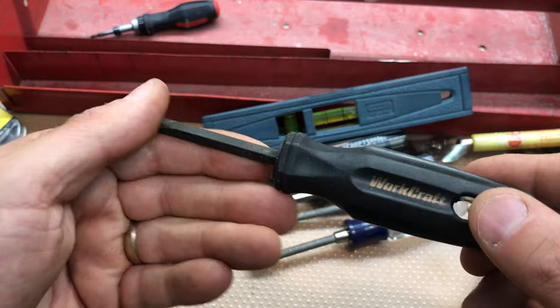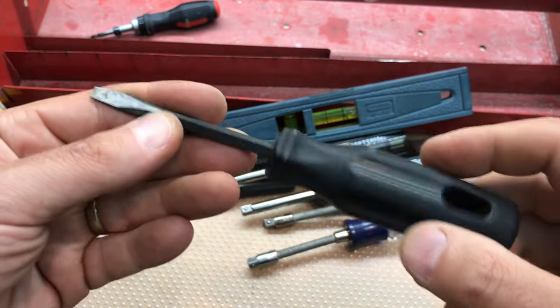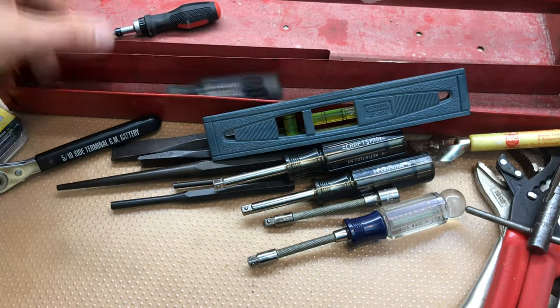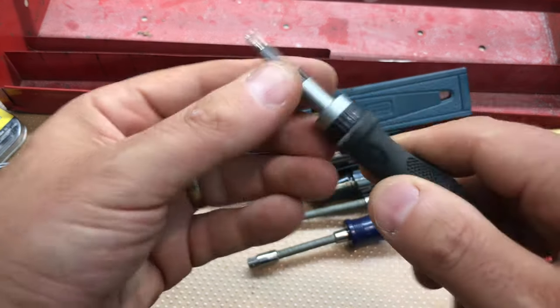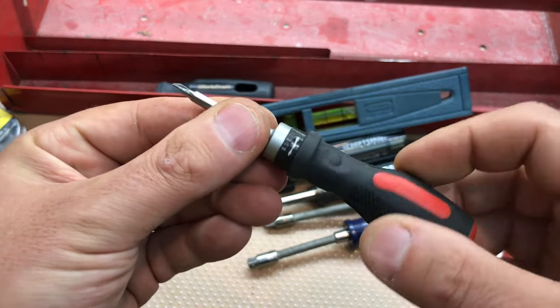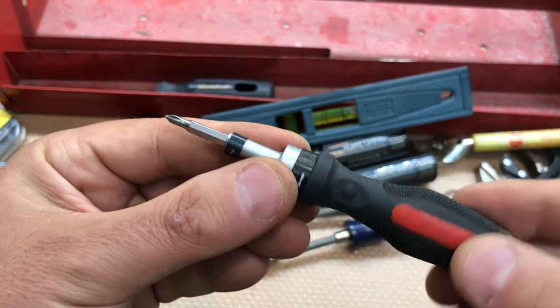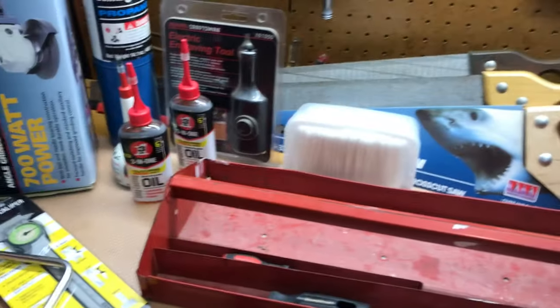Look at this nice torpedo level, made in the USA - Stanley. I got faked out thinking this was a professional series screwdriver but it's just a knockoff. Then I got a knockoff little ratcheting bit - I think there are some bits in here as well - just a little knockoff mini screwdriver.